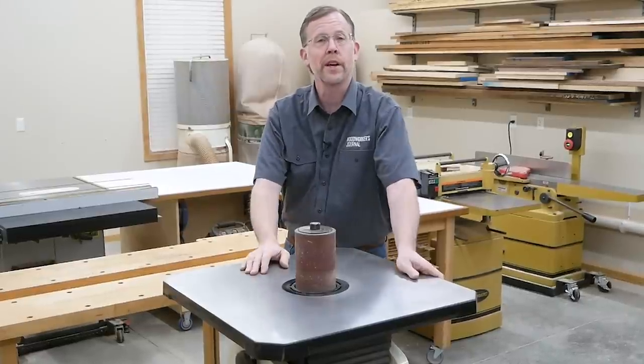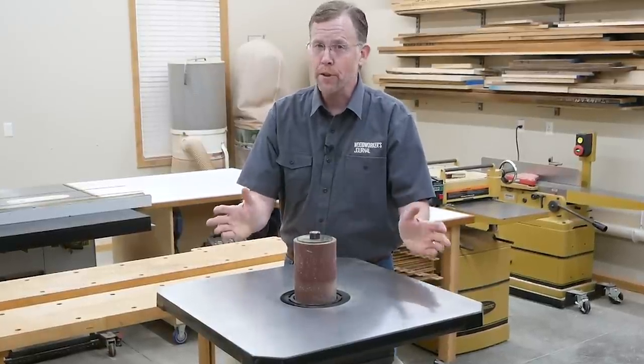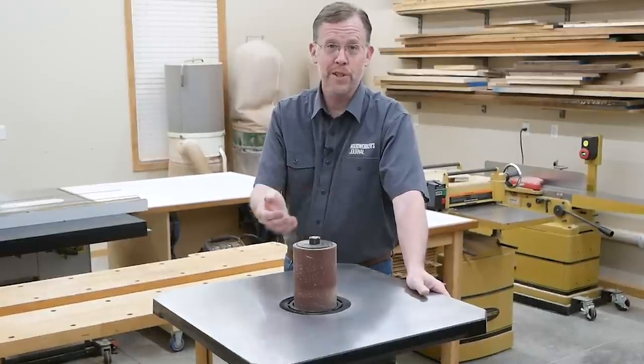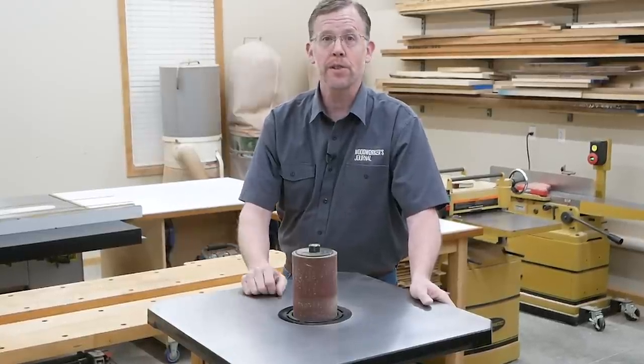There's no faster way to sand curves than with a spindle sander, and I'm surprised by how often I use one for my woodworking projects. But if you're working in a small shop where every square foot of floor space is precious, you're not going to invest in a floor sanding machine like this. But Rockler has a solution for spindle sanding from an unlikely source that can help.